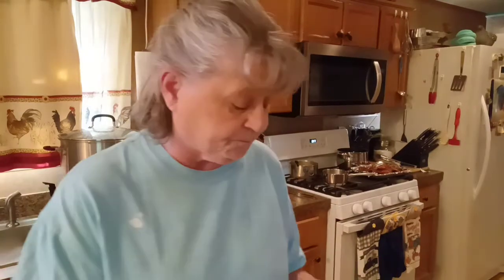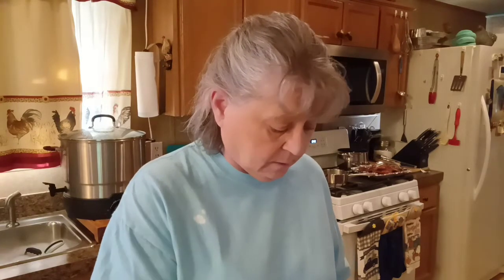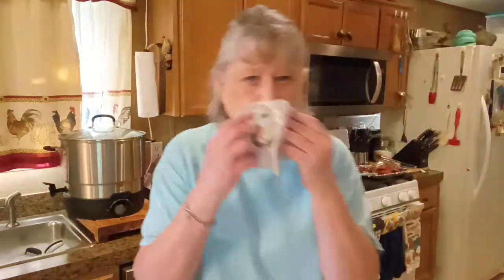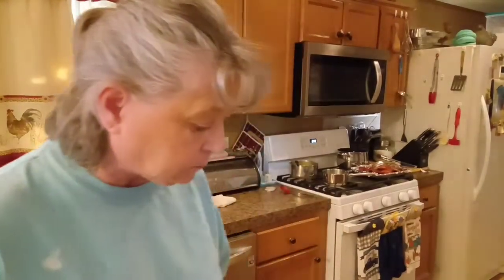The macaroni and cheese — like I said, it's just boxed macaroni and cheese. I take about five or six slices of American cheese after the macaroni is done. I'll drain the macaroni, tear those slices of cheese up, put some butter in with that, put the macaroni back on top, put a lid on it and let that cheese melt down real good. Then I add the cheese powder packet that comes with it, a little bit of milk, stir it up — that's how we like macaroni and cheese. That's delicious. That'll even be good cold.